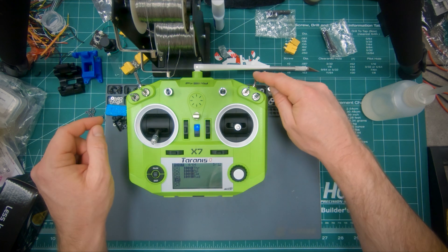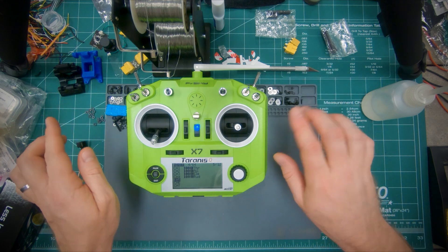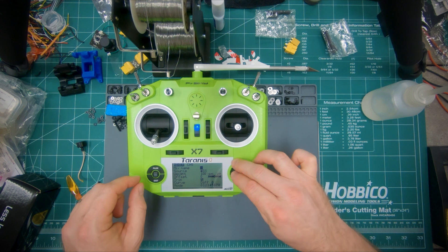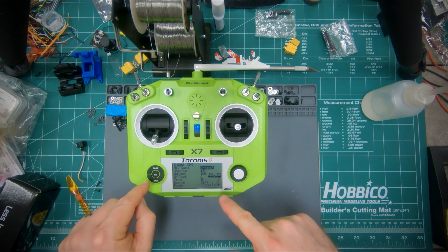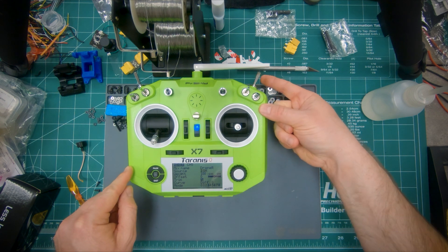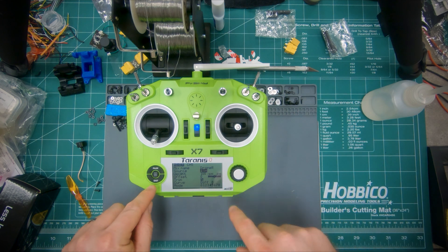Now we need to set up a switch to reset the drone and to reset the race. You can use any switches you want — I'll show you how I like to do it. Select channel 5, go to mix name — this is going to be Drone R for drone reset. Choose the source for the drone reset. I like to use this spring-loaded switch back here. Select it, flip the switch, and it'll select it.